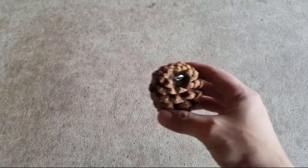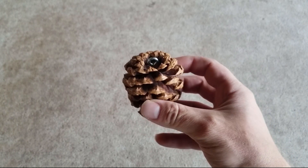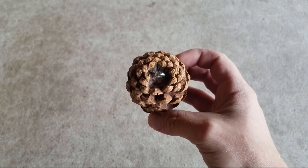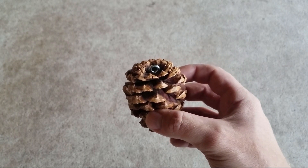Hello, today we're going to show you how we mount these hooks on our pinecones for making ornaments. These are really sturdy — you can get it on there and beat it. You'll be able to make an ornament that is going to last for a long time. These little hooks will not fall off and fail on you.